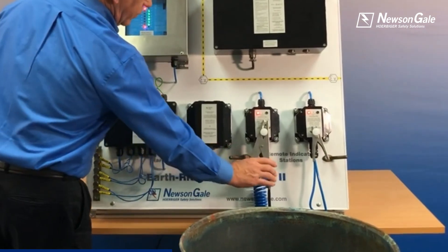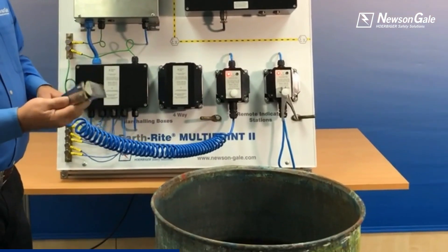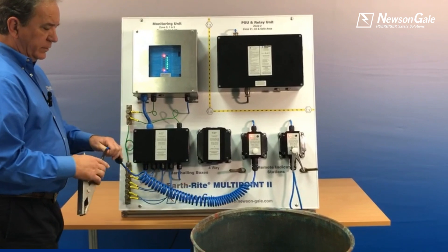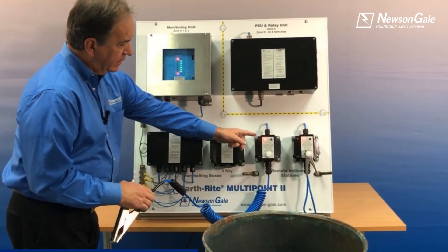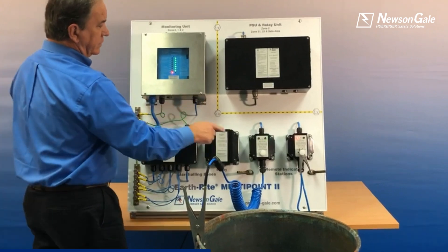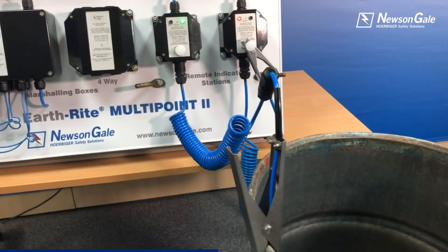Our first option for a clamp is the VES-X90 IP, 304 stainless steel with tungsten carbide tips. I'm going to ground this drum at the moment. We're going to see the condition change both at the main panel and the remote indicator station. The interlock would also move over, so I have visual confirmation as well as process control through that interlock.